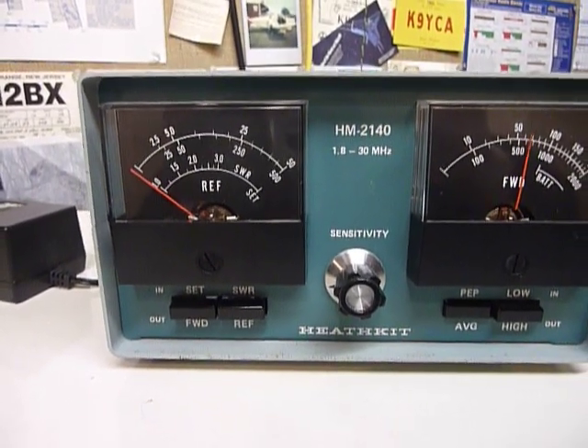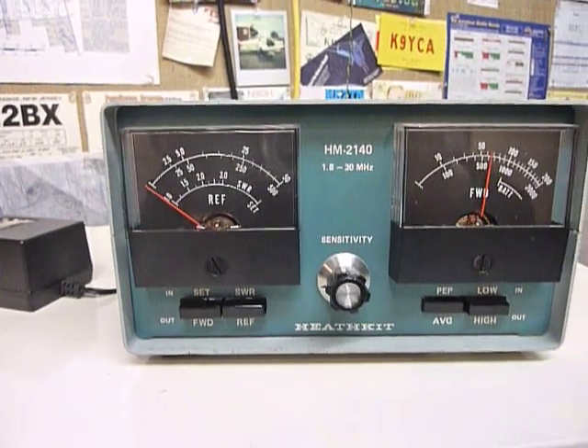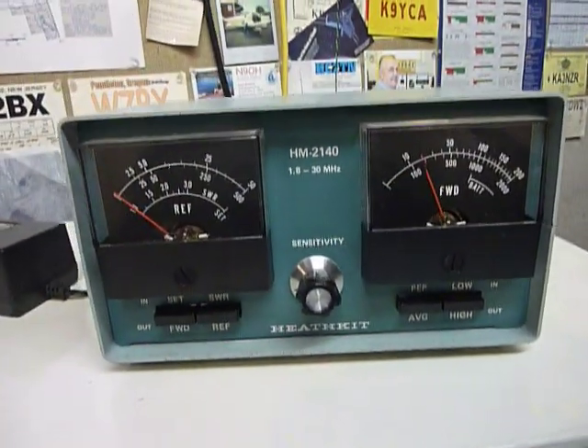You can see the power there on the right, and the SWR is showing on the left. On the dummy load, which is practically a perfect 50-ohm load, it's showing no SWR at all. Now if I take it off of PEP and put it on average — there we go.